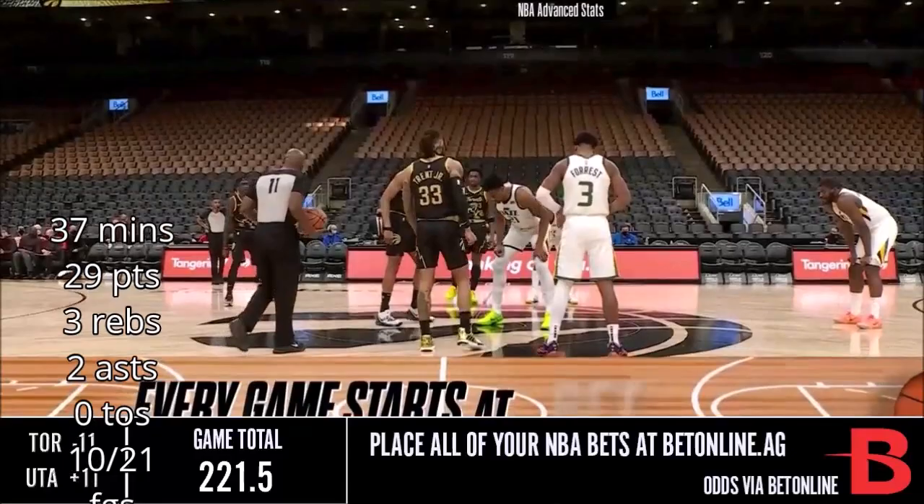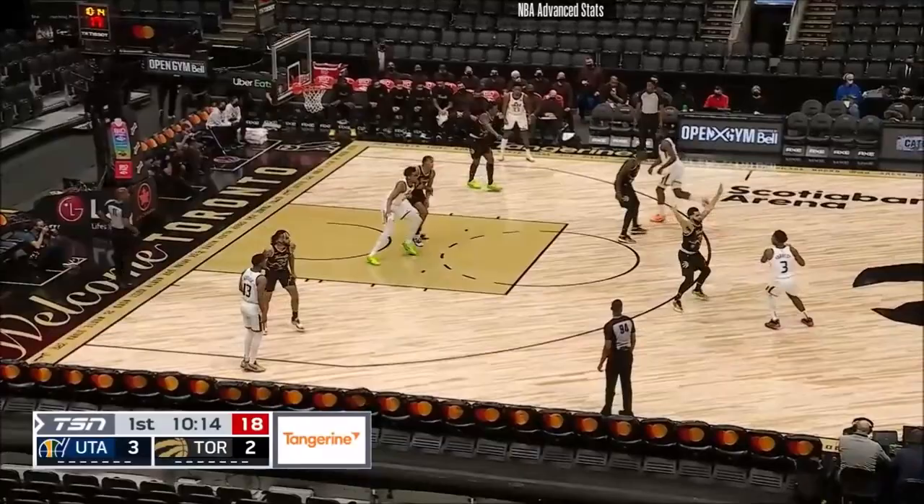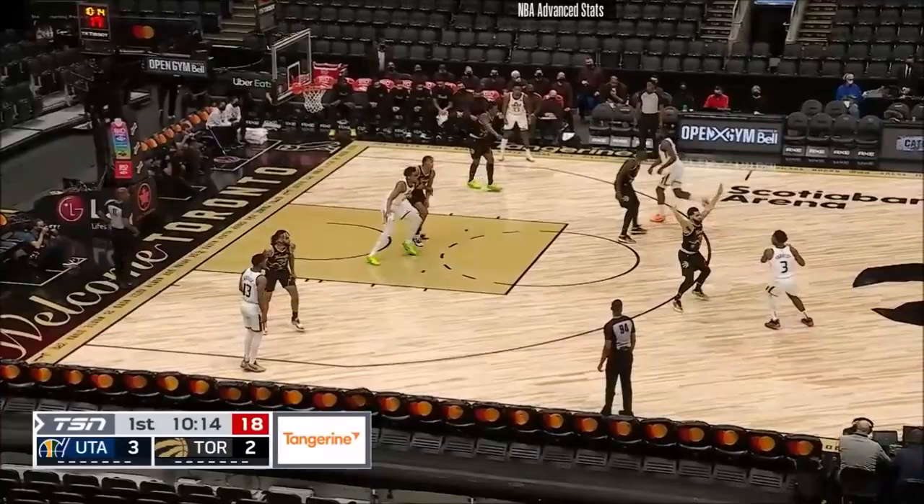Great to see DJ Wilson out of Michigan — he was the 17th overall selection in 2017, and he was impressive in his brief first 10-day stint with the Toronto Raptors. On a Wednesday night in front of nearly 20,000 in Milwaukee.